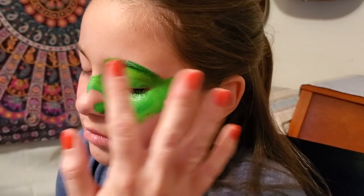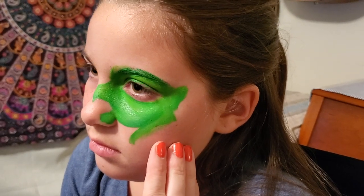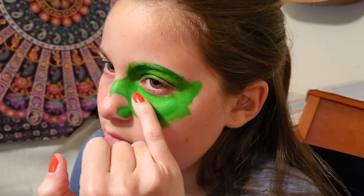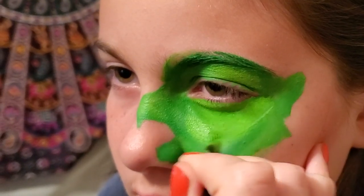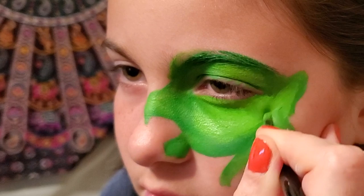When their eyes are closed this will look full, but go ahead and open your eye for a second and you can see we have quite a lot of skin that isn't painted. So I like to get a smaller round brush, just grab that green and bring it back in.